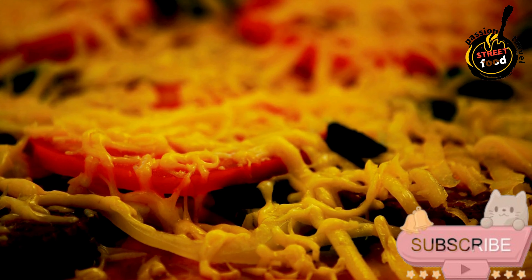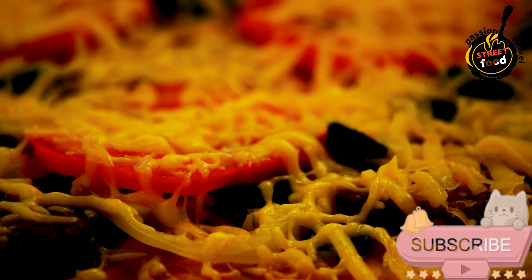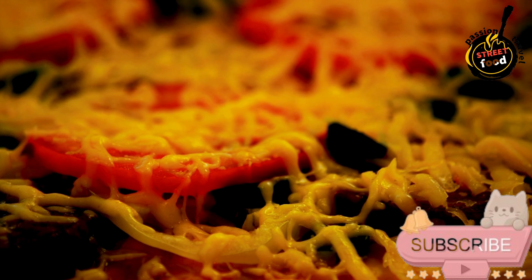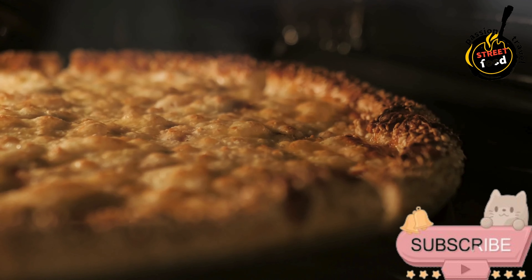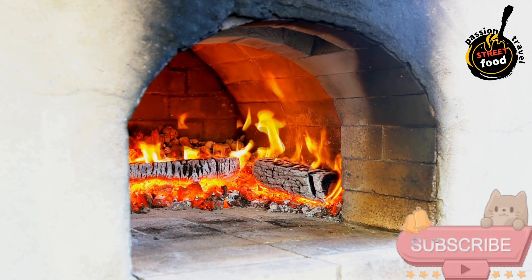Ingredients for the pizza dough: 2 cups all-purpose flour, plus extra for dusting. 1 teaspoon salt. 1 teaspoon sugar. 1 teaspoon active dry yeast. 3/4 cup warm water, about 110 degrees Fahrenheit (43 degrees Celsius). 1 tablespoon olive oil.